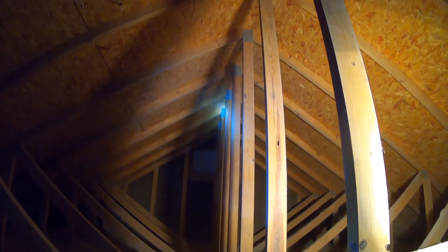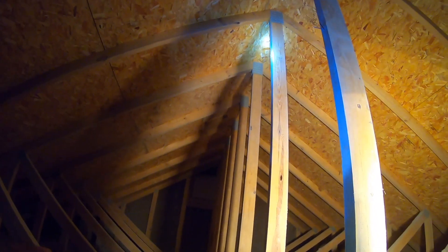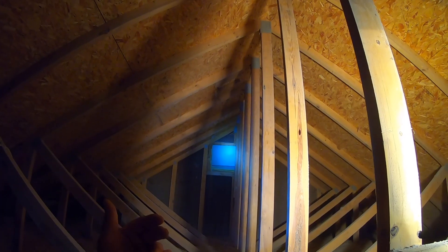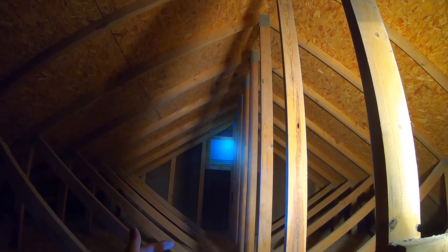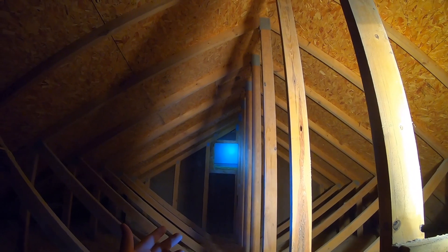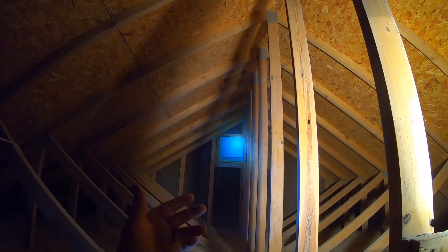You're also going to want to check your exhaust points like your ridge vent where hot air goes out, can vents, or your gable end vents. If you have a lot of gable end vents like I do, you're going to want to put up splash guards to prevent any wind-driven rain from getting through the gable end vents and getting your insulation all wet.